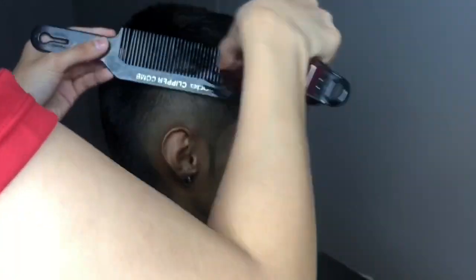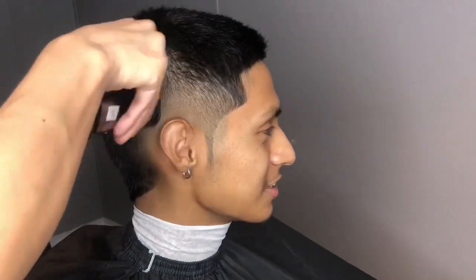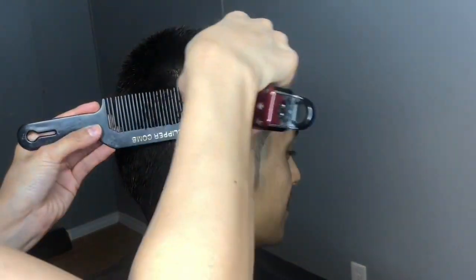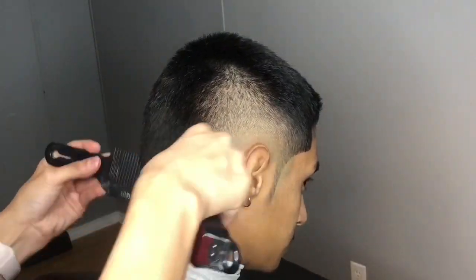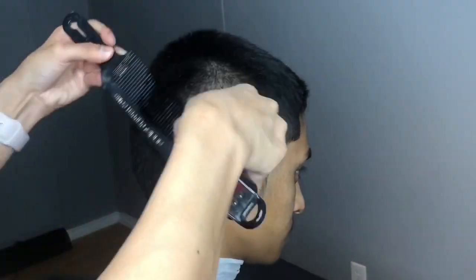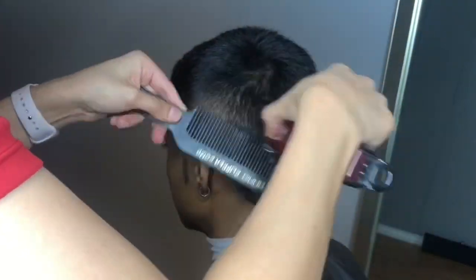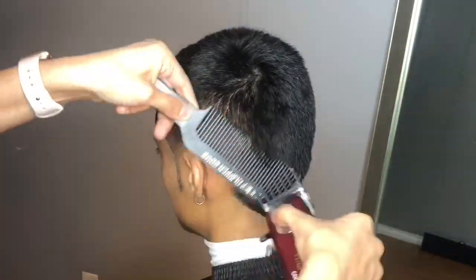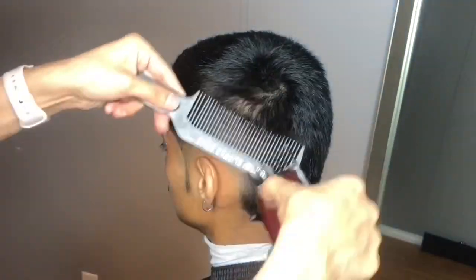Now going in with clipper over comb, I'm going to blend the sides and the back together. I like to keep a guard on my clippers when doing clipper over comb so that I don't make any holes in the hair — it's usually the longest guard I used on the sides.